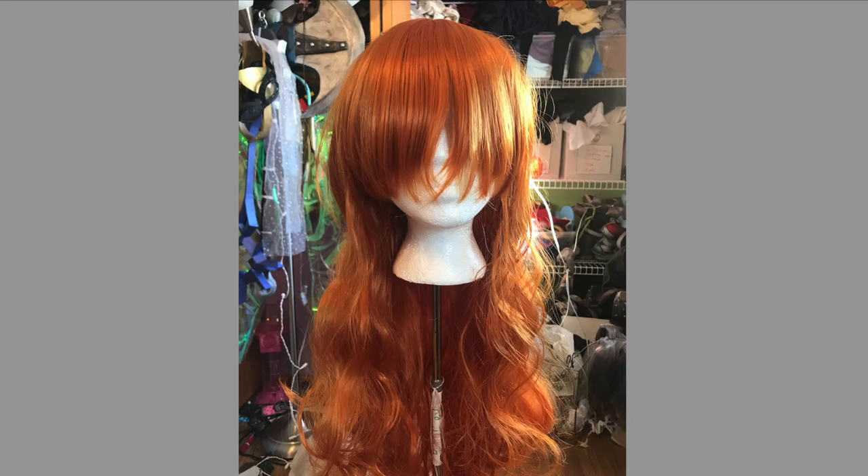Here's the wig I bought off eBay for Athena. It was about $15. You can see the bangs are kind of thin and very long. It's not what I needed it to be, but it was good enough for a base.